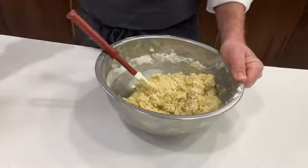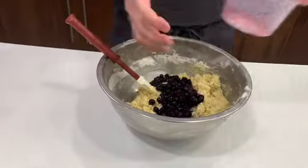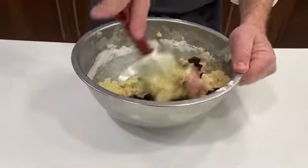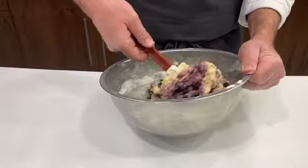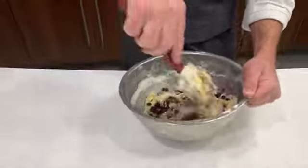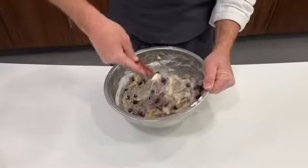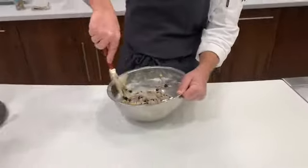So just mixing this till it comes together, and I'm going to go ahead and add my blueberries — trying to strain off as much juice as possible so we don't end up with too much of a purple product here, although this might not be my best example. We're just folding this together till it's mixed.